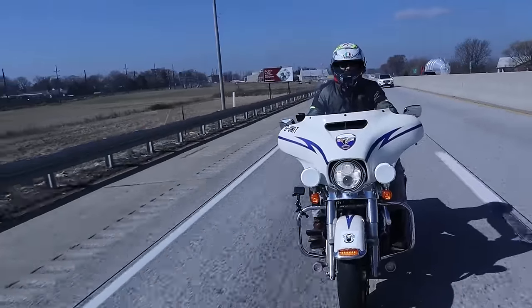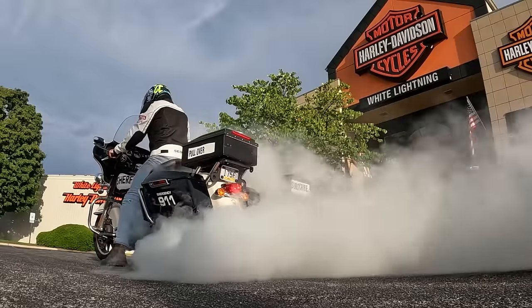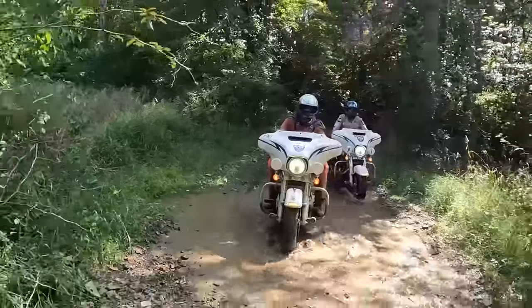This is our well-used and beloved 2014 Harley-Davidson police bike — a bike that has stood the test of time and handled every mission we threw at it with ease. All except one.